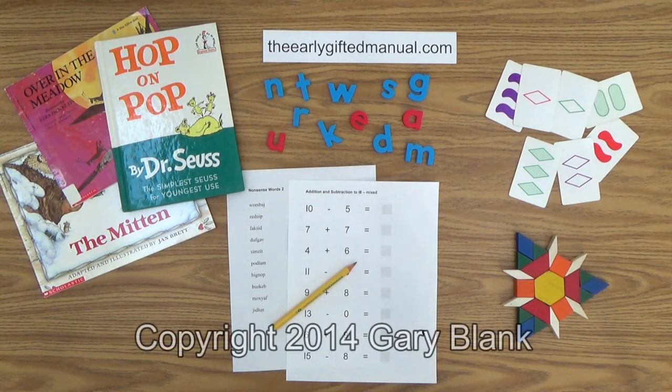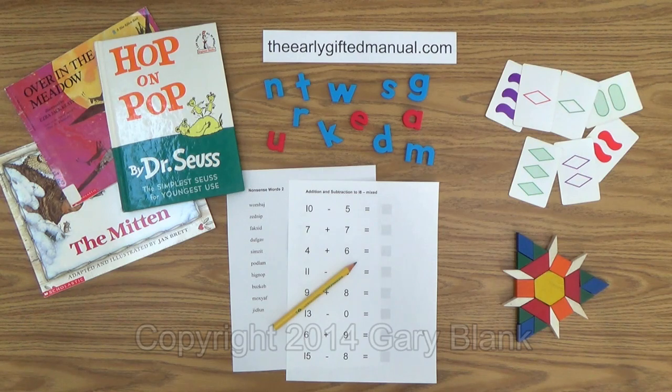Welcome to another parent-teacher video lesson from theearlygiftedmanual.com, a free website for homeschooled children three to seven years old and their parents that promotes and develops giftedness at an early age. I am Gary Blank, the creator of that site, and your host and facilitator for this video and all of the videos in my educational program. As the video lessons are designed to work in conjunction with the program on my website, I ask you to, at some point, click on the URL link in the description box below, and this will take you to theearlygiftedmanual.com, where you can put this lesson in the proper context of the total program.